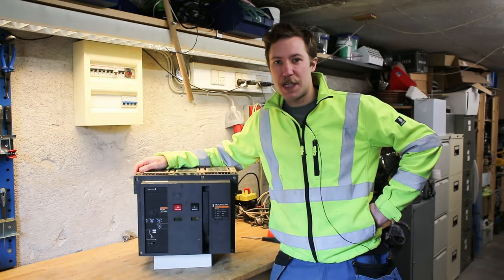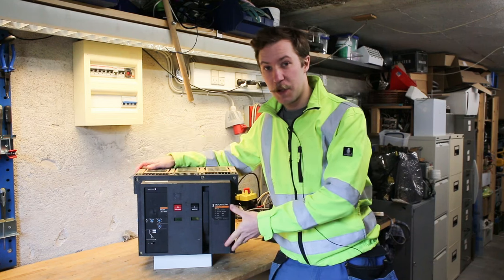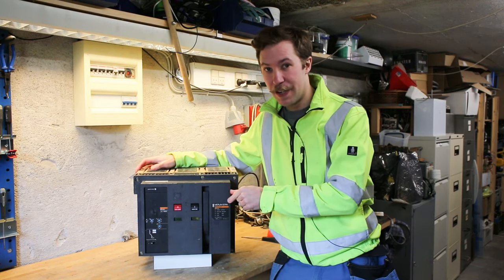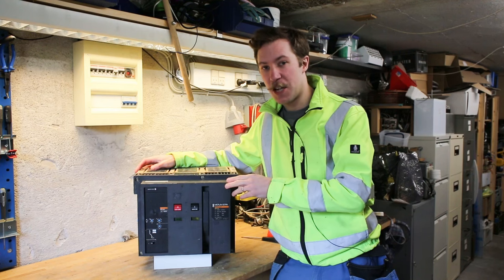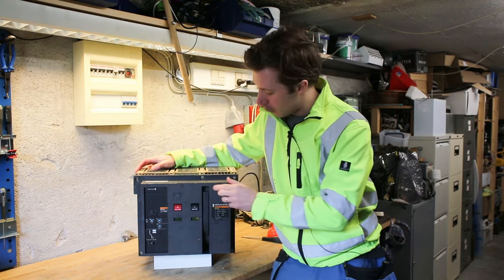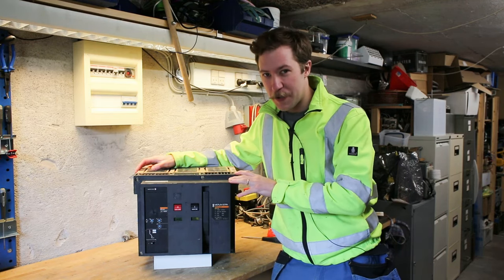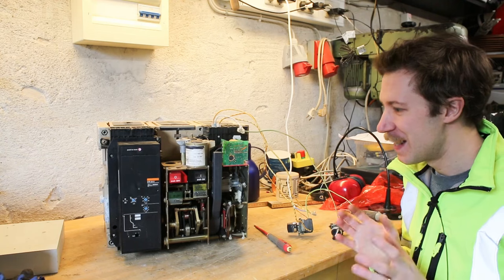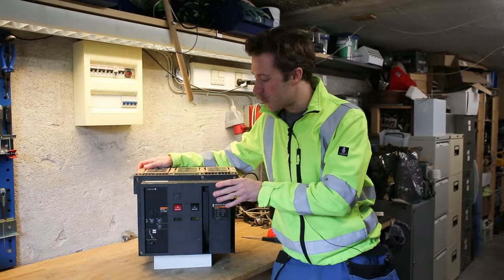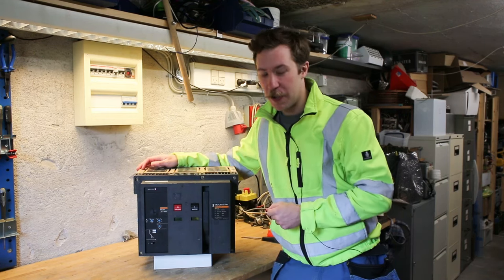Hi all, my name is Mads Barnkop from Kaiser Power Electronics, and today we're taking a look at this good old Merlin Gerin Master Pack 16N1. It is a 1600 amp circuit breaker, manually pumped and also with a motor loader, so I think we're going to have some fun with this and make a loud jump on the workbench when we try to switch it on.